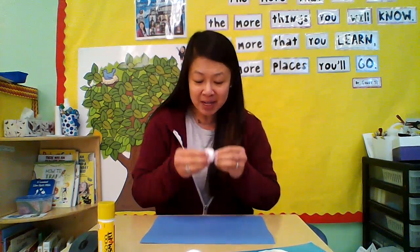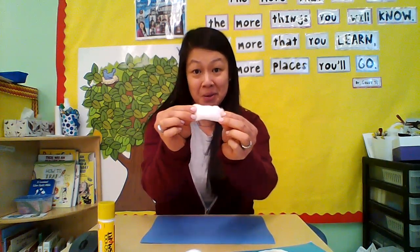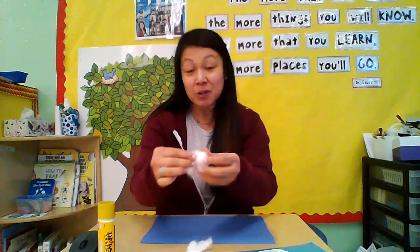So what I want you to do is watch. We can take our cotton balls like this, or we can use our pinch fingers and pull them apart and make big ones. I can make little pieces too. So I'm going to pull apart my cotton balls and glue them on my paper to make a cloud picture.